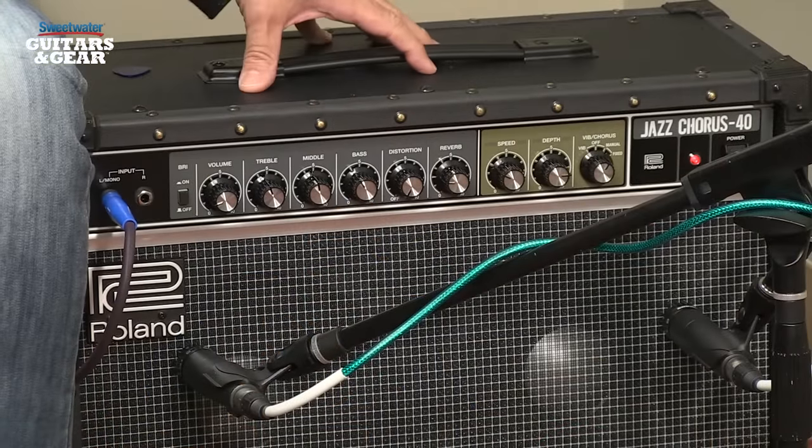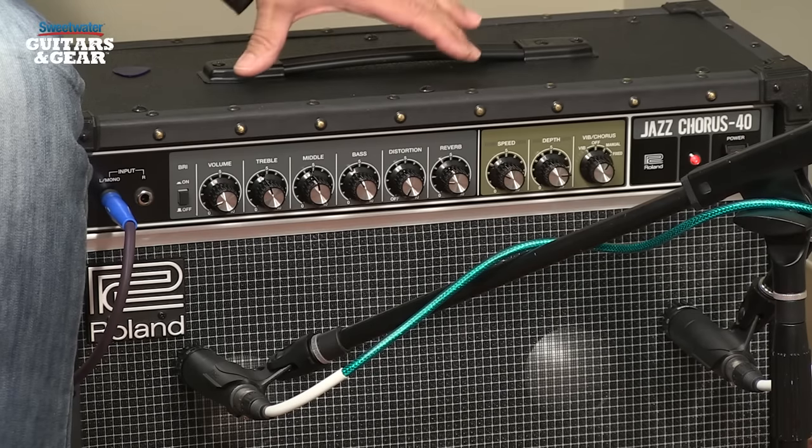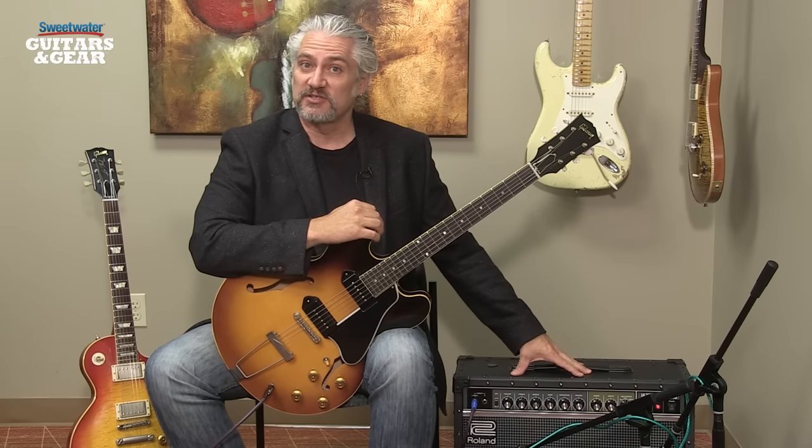We've also got an onboard effects loop — that's a mono send and a stereo return — so you can take advantage of stereo effects through the two 10-inch speakers in the JC40. In addition, we have updated effects: an updated reverb, and updated distortion sounds as well.